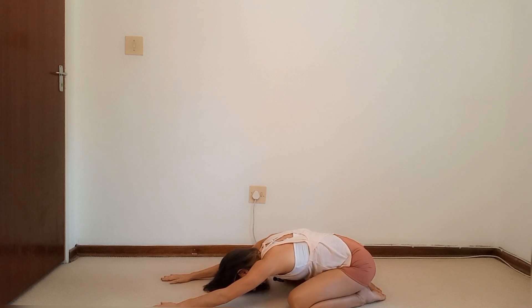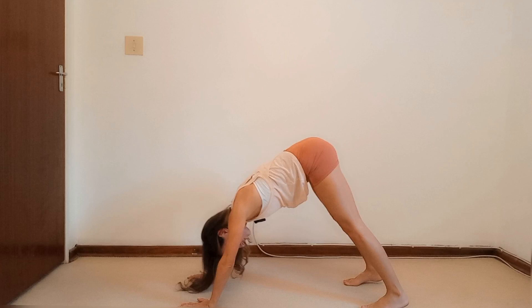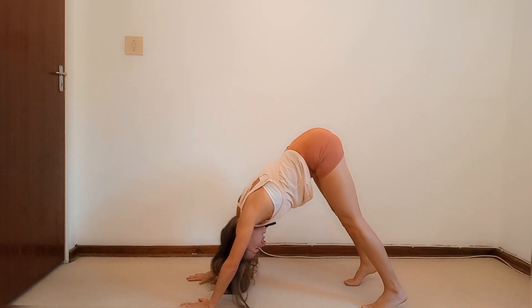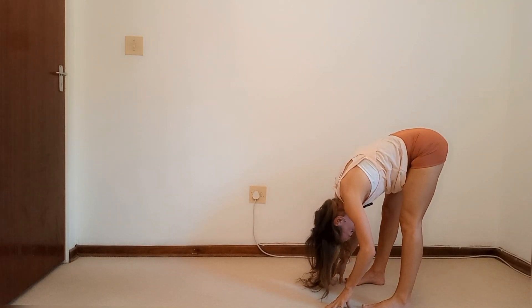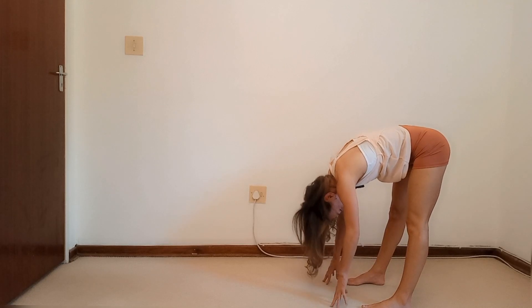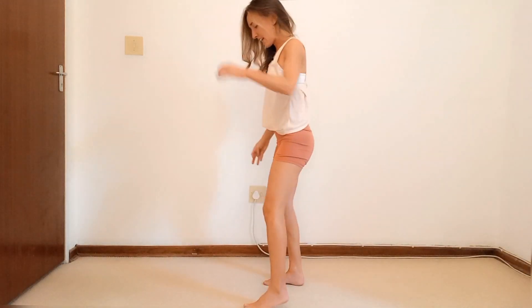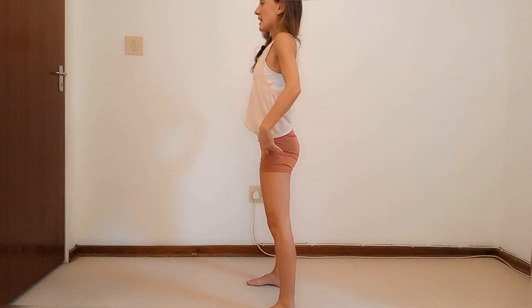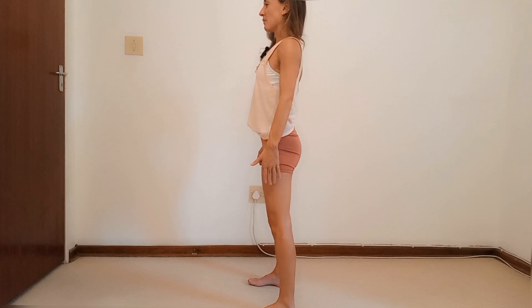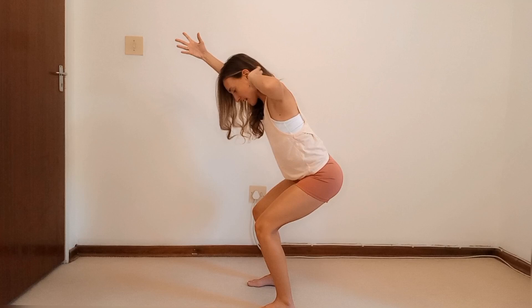From the shell stretch, roll all the way back up, coming onto the hands and knees. Tuck toes, push into a child's downward dog and walk those hands back to the feet. Relaxing, scooping the tummy in, and rolling that spine all the way back up to standing. Take a step forward.